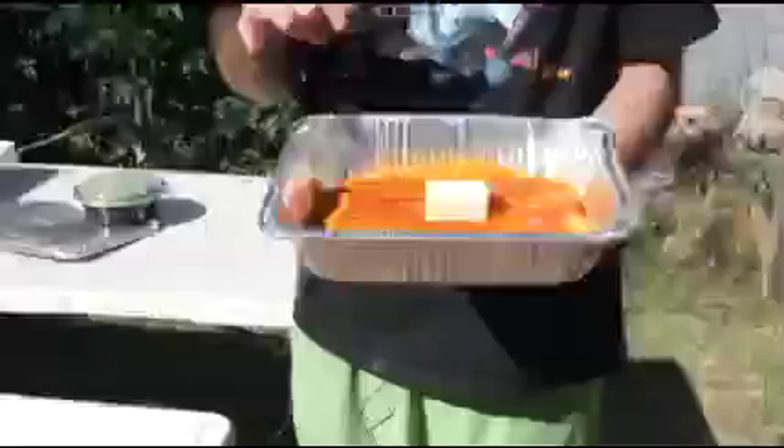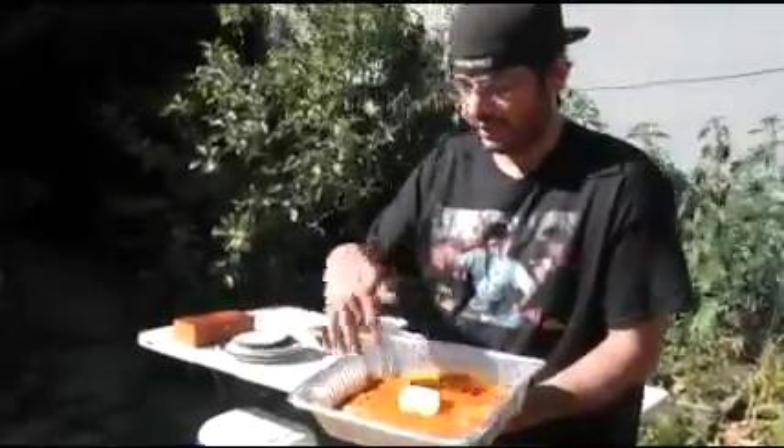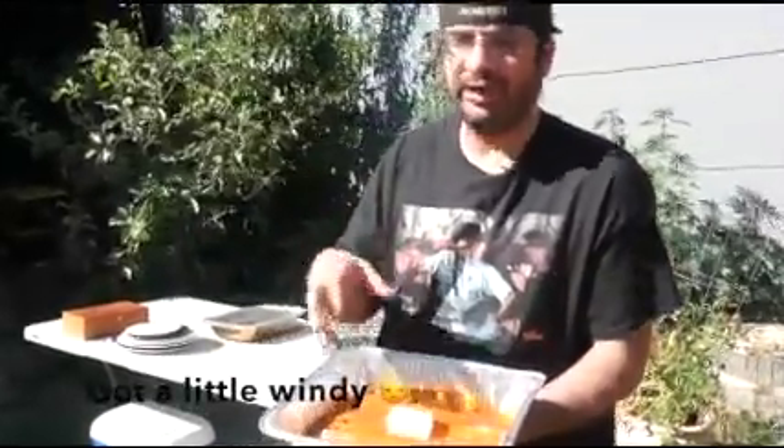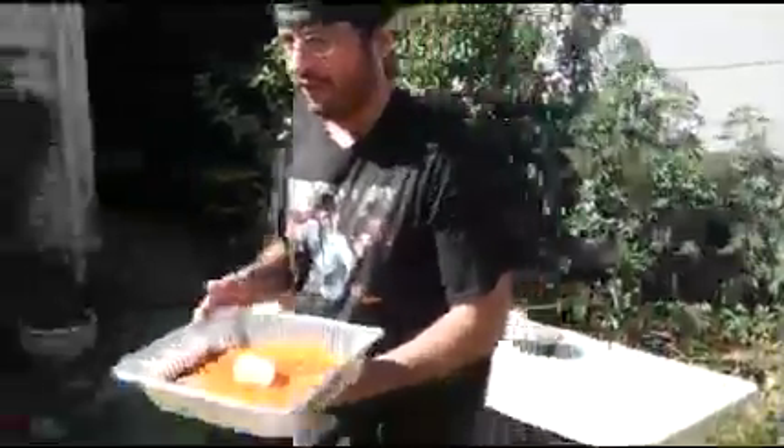We've got some curry fish with butter here. The whole point of the butter is that as we put it on the grill, the butter gets that curry powder mixed in with the fish. It's kind of multi-layered to get all that powder and stuff to really stick in there. Let's go ahead and get this bad boy started.